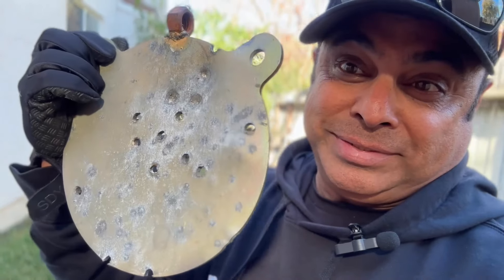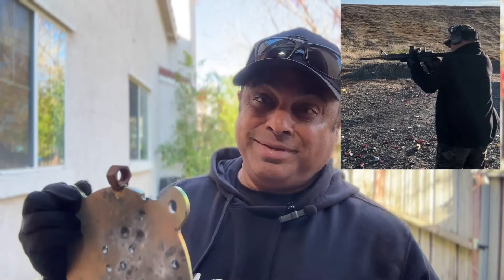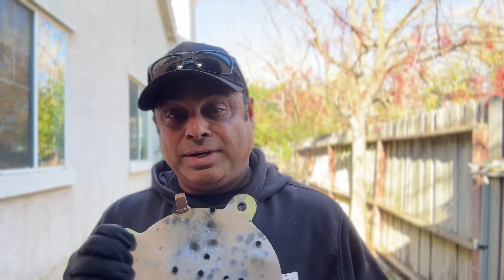Shooting metal targets is a lot of fun, but you need to make sure you're using the right target and the right caliber — you don't want to ruin your target. When it comes to shooting metal targets, you can set up the target and you don't have to see it; all you need to do is hear that the gong is sounding right.